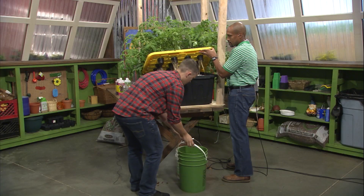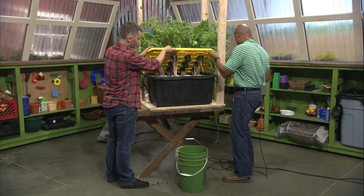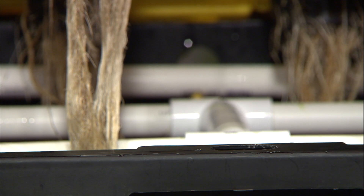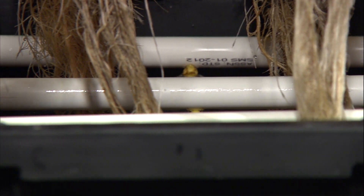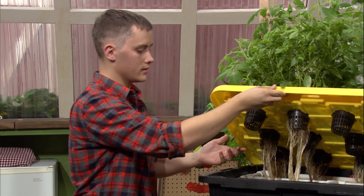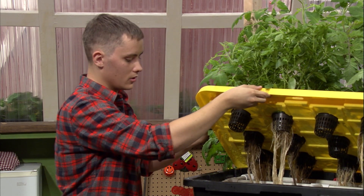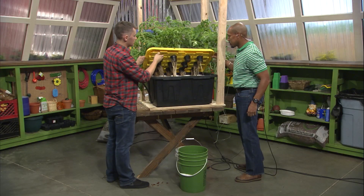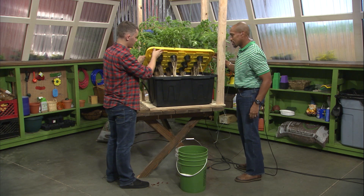That is our nutrient solution changed. Before we set the top down, plug it in so we can make sure everything's working right. We have power — looks like everything's working well. We always want to check the sprayers because salt buildup and organic material from the plants tend to clog them — that's why we have a sediment bag over the pump. If a pump dies you'll have a dry spot in the root zone and that'll lead to root rot, and we definitely don't want that. We appreciate that demonstration on changing out those nutrients.